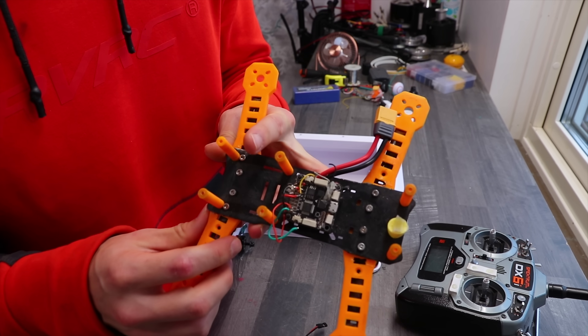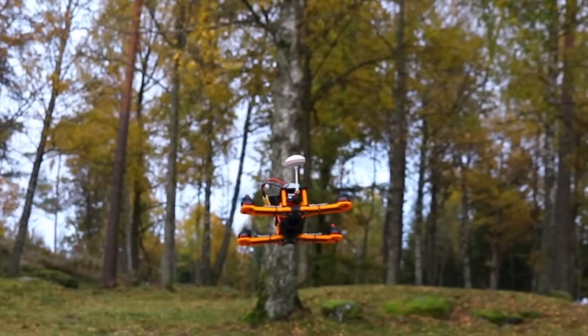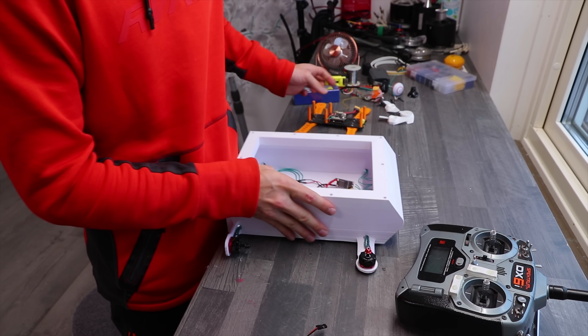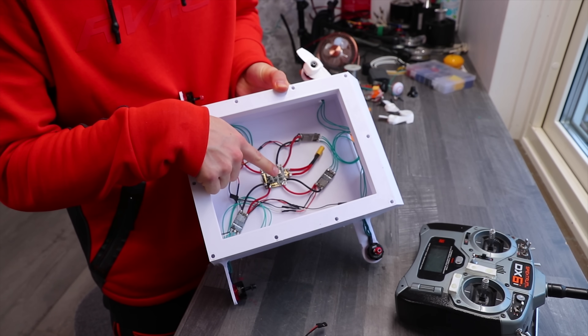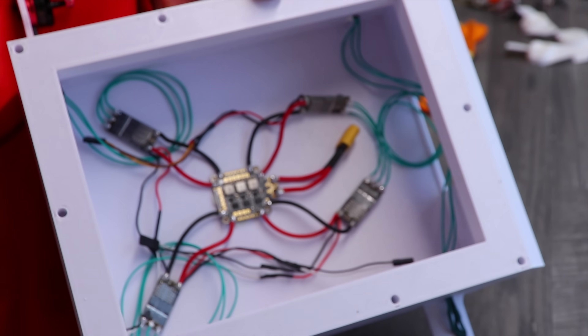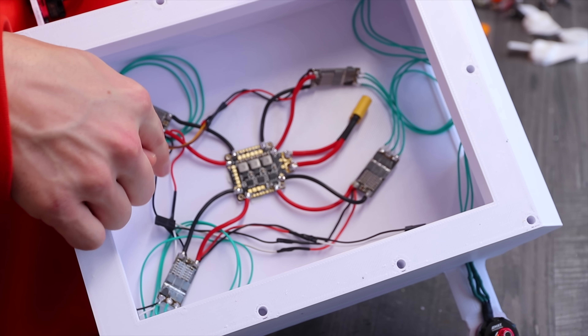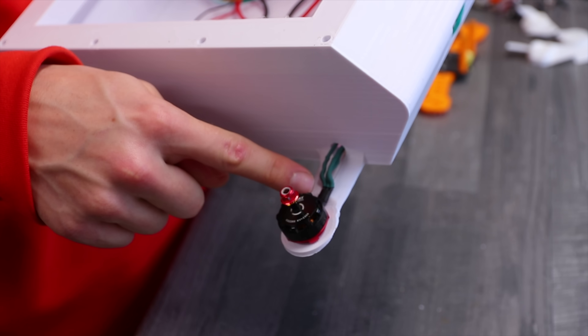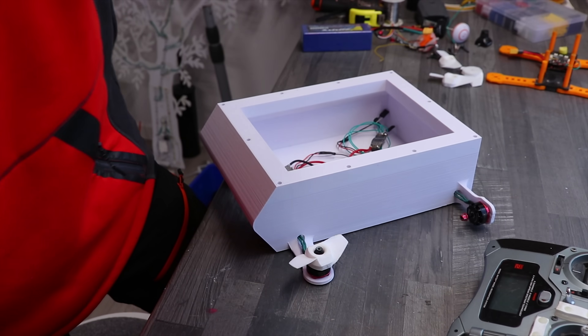Do you all remember the 3D printed drone? I quite literally grabbed the components and threw them in here. All we have is a power distribution board in the middle, four speed controllers, each going to one motor. This motor has a propeller on it.